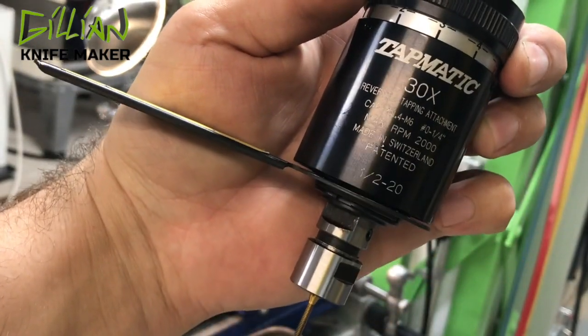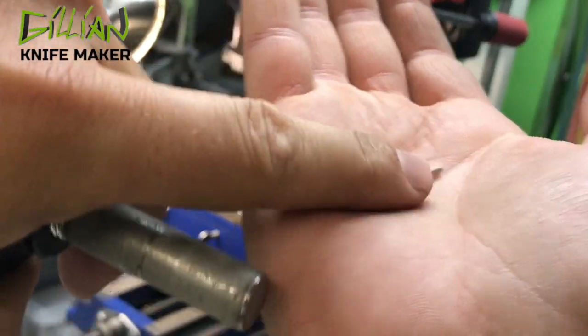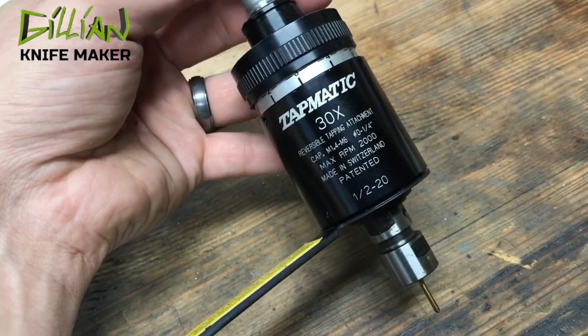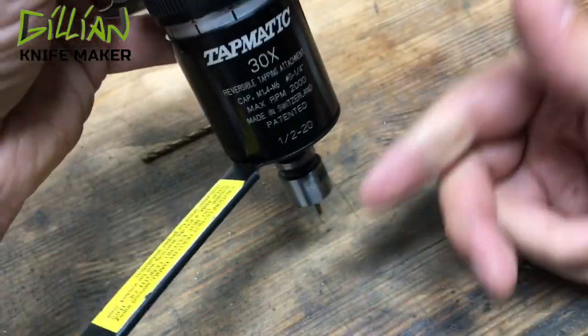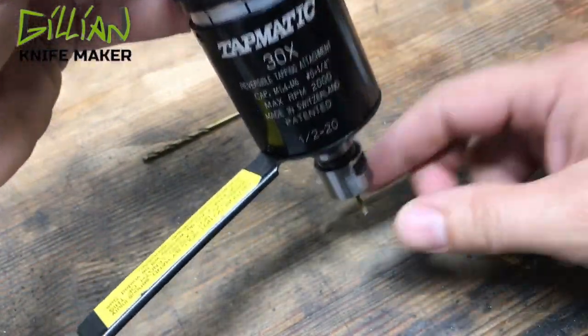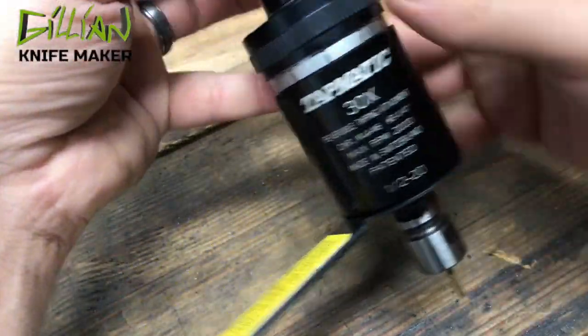This is a Tapmatic 30X and this is how I tap these tiny little 2x56 screws. It's the smallest size Tapmatic you can get. This is a reversible tapping head. It has a clutch in it — the drill press turns, it winds up a spring, and then there's a clutch and it self-reverses as the spring unwinds.